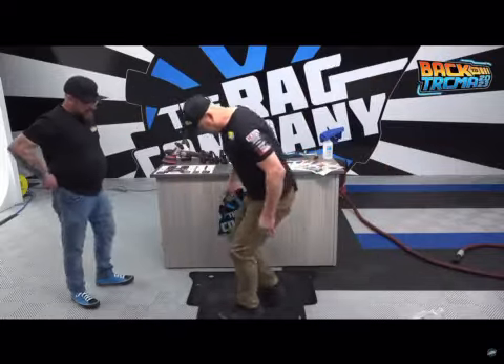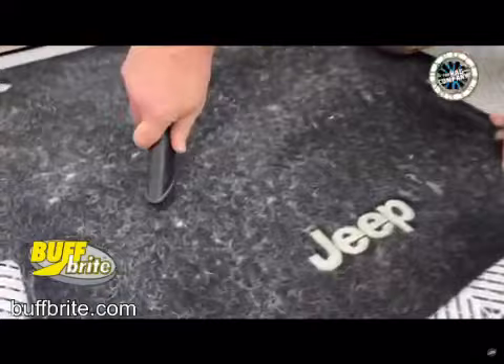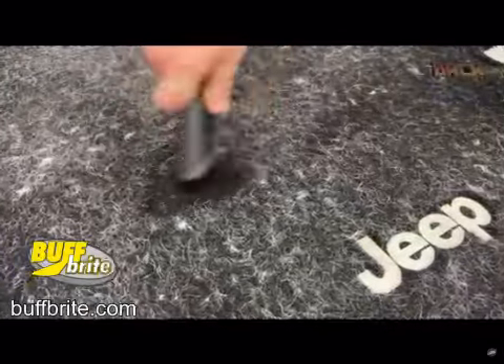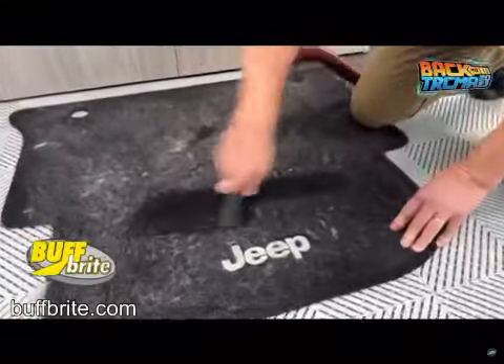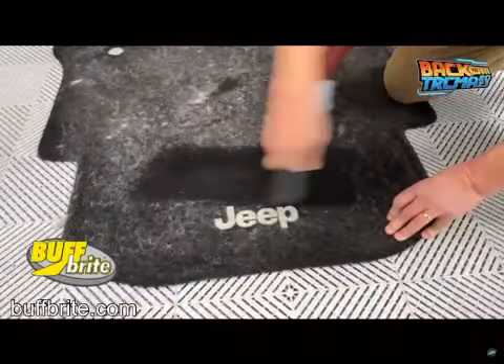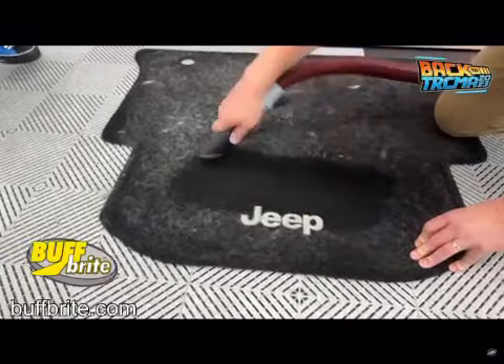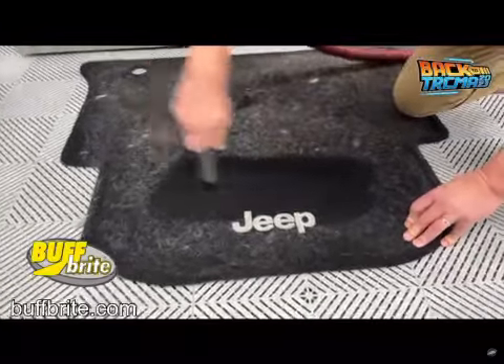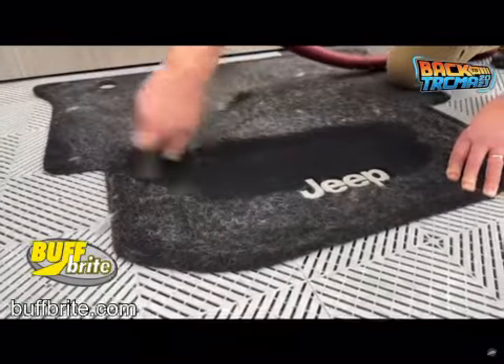Alright, so all we got to do is just come in here like this. And pretty much as fast as we can go through there. But there's just nothing that will create those kind of pet hair removal. And you can go both ways with it. In certain situations, just going back and forth. It really works.